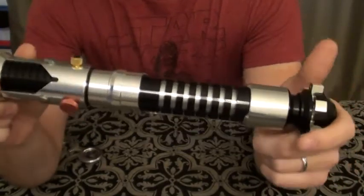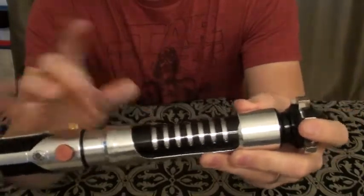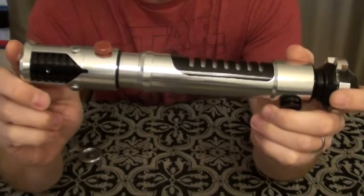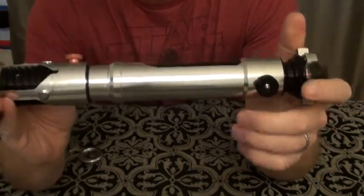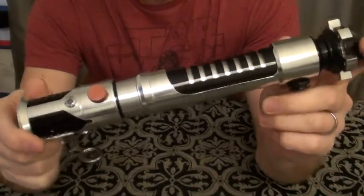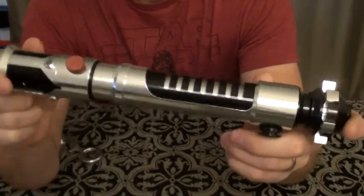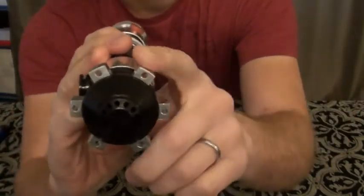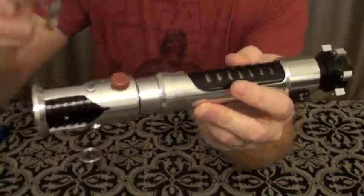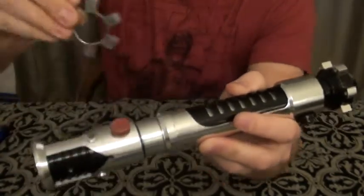It finally arrived. When it first comes in, nothing's really attached — only the main pieces are really put together. It was a nice weighted hilt when it came in, even empty. It had a nice solid feel to it. With this OWK, you can either change it to an Episode 1 or make an Episode 2 variant. That's based really on the pommel cubes, where the holes are. He also ships you one without the holes, so you can make whichever one you like more.